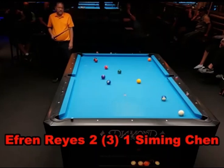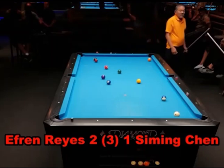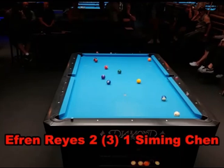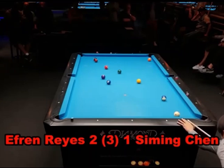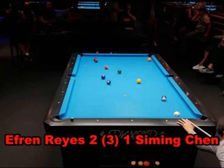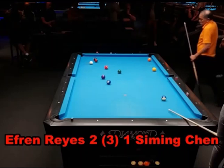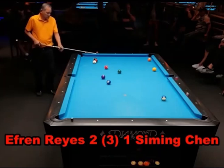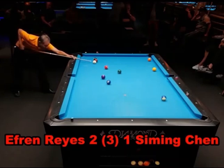Efren plays a nice safety, puts Siming behind the ten ball. She can probably see the one ball and is going to shoot on the one and play safety right back at him. Watch just how she goes about playing this safety — watch where she sends the cue ball. She is without doubt aiming for that cluster. Both of them would like to break up the cluster and leave their opponent hooked at the same time, because ball in hand does not help you get out if the cluster is still intact. Efren, again, aims for the cluster.